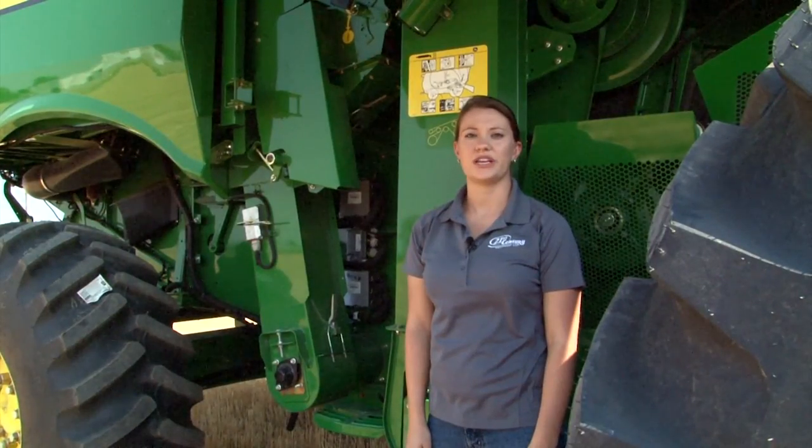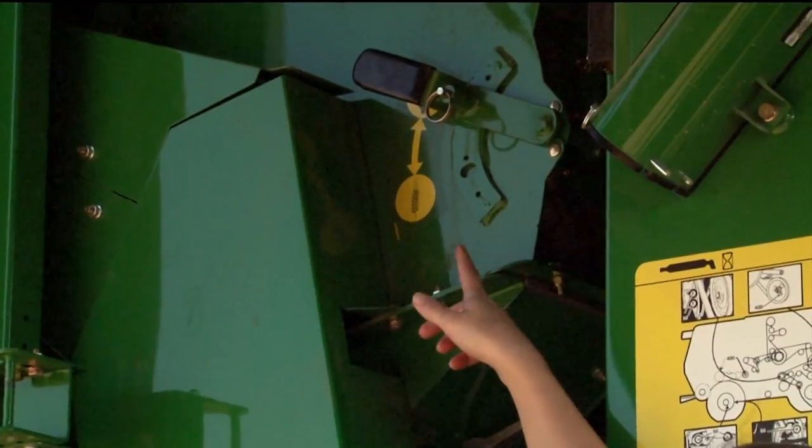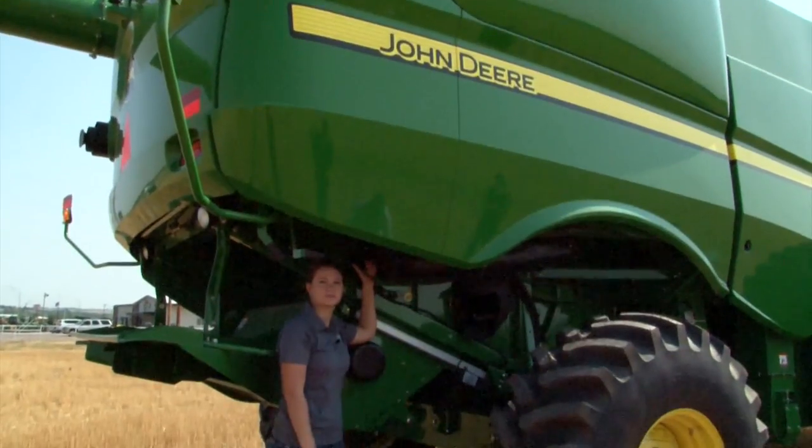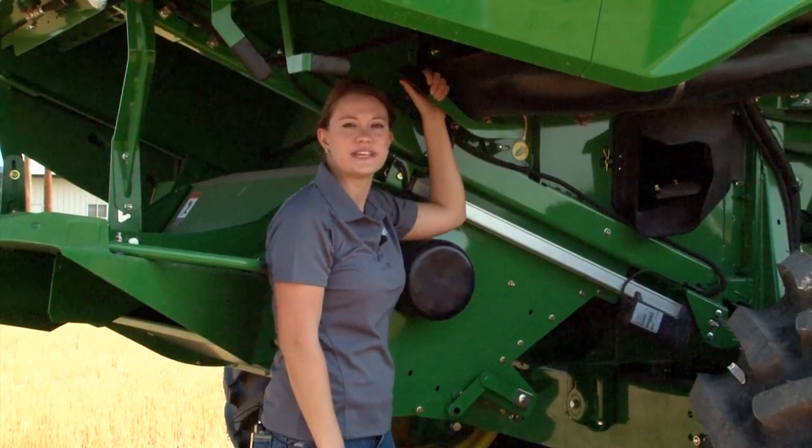For those that are operating an S680 or an S690, make sure that the rethresher is in the corn position. Next, ensure that the crop diverter is in the corn setting.